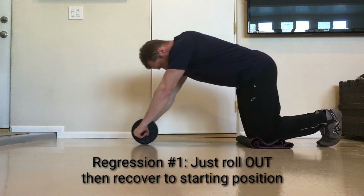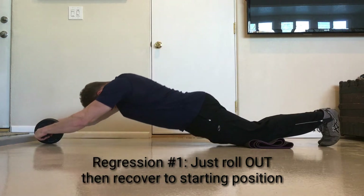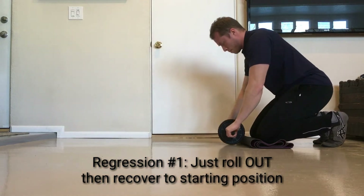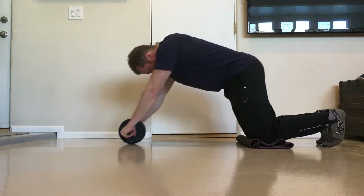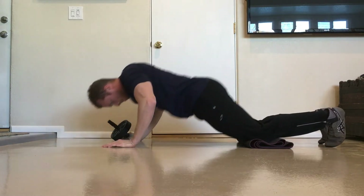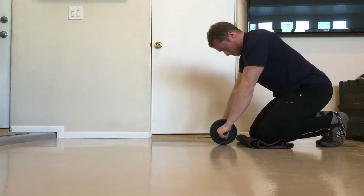Regression number one: just performing the roll out portion of the exercise without doing the roll back in. For most strength exercises, the lowering portion of the movement is the easiest part. This is true for exercises like the squat, bench press, and chin-up. The upward portion of the lift is typically much harder.